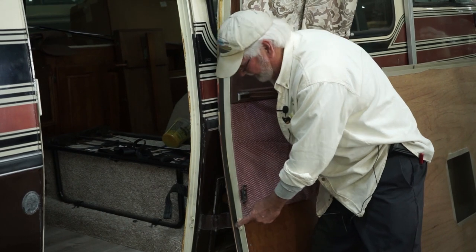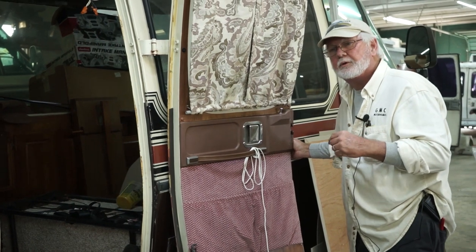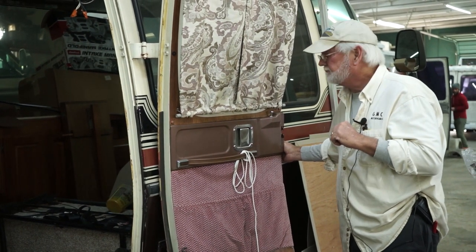The lower hinge takes all the hit. I'm going to show you another couple of doors to show you what I'm talking about.